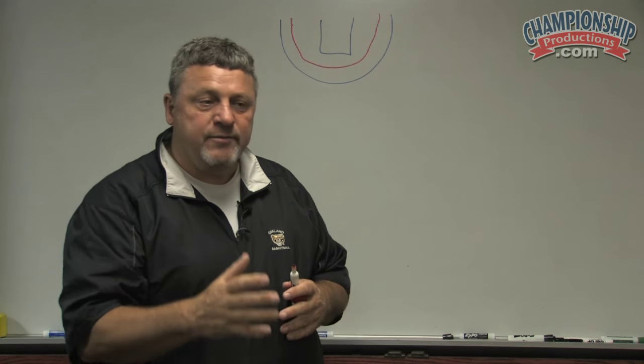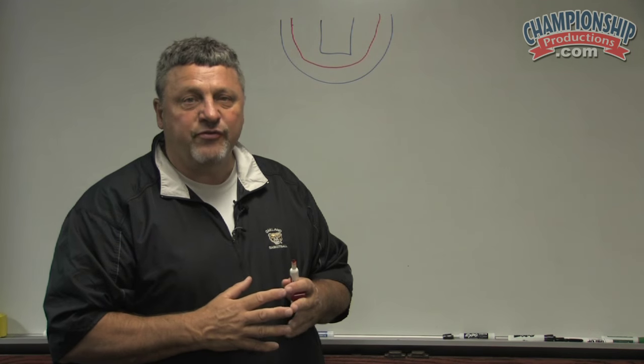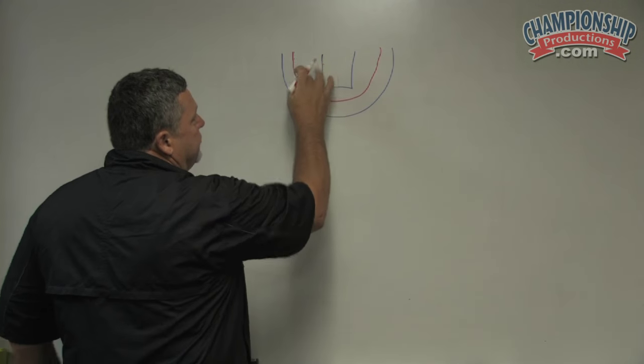I might just say, 'Alright, you got him — don't let him go.' I'll have a few players every year, but to put five out there is very hard. So we have to help the ball. We don't want the ball to penetrate the red line.